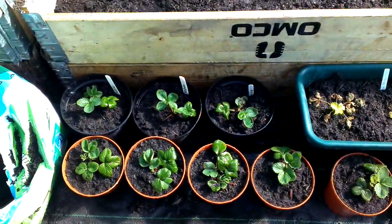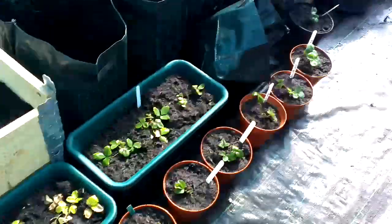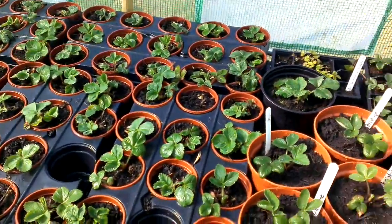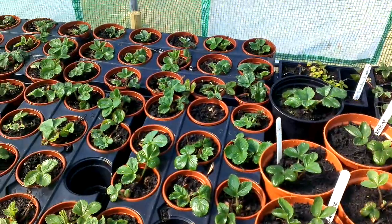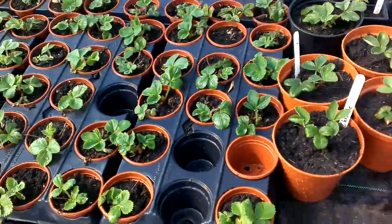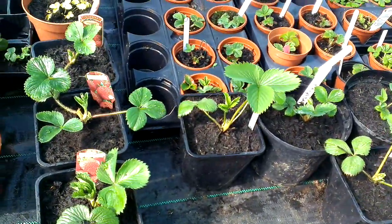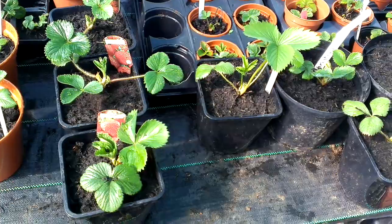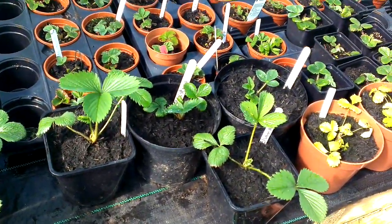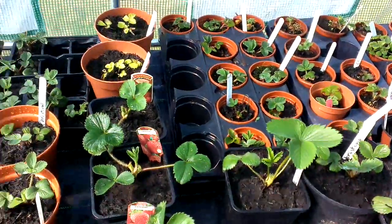Today I've been potting up some more strawberries — you can see them all down here. I've picked out the ones from these pots which were beginning to fill the pots, and I thought I'd pot those up. I can't remember which strawberry we were talking about yesterday when I mentioned the leaf, but there we are. That's what they look like today — absolutely terrific.